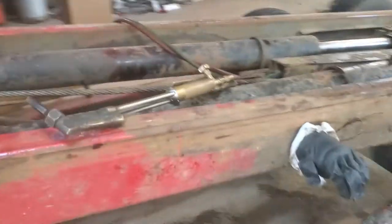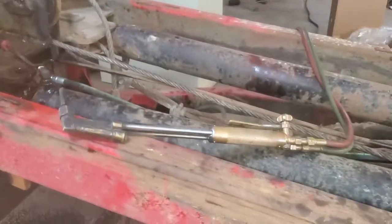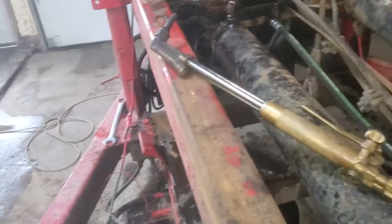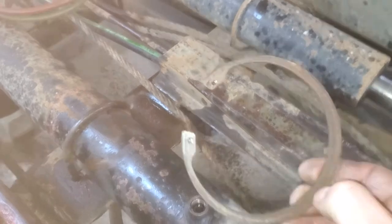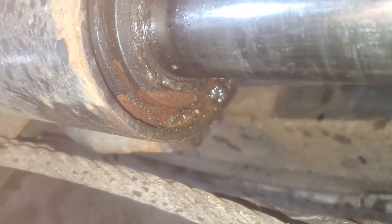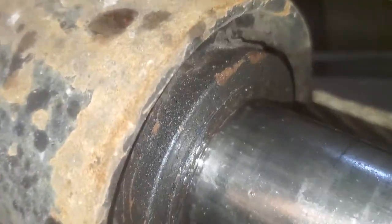Got a dumpster trailer — this is a Nedland, like a 2000-2004 area — and the cylinder is leaking. There's a big snap ring that holds them together. You might be able to see the snap ring in there; that's got to come out. These cylinders have it where the other end slides right off, so once you get the snap ring out of that groove, you're ready to pull the rest of the cylinder.